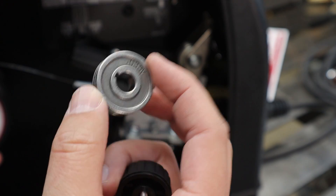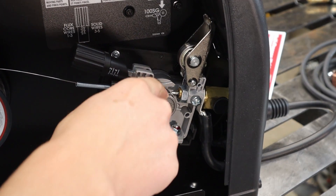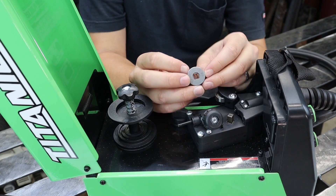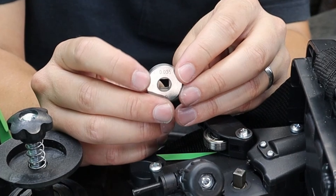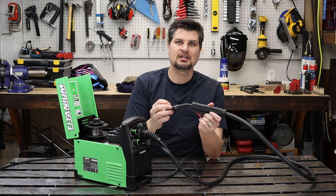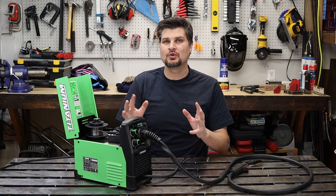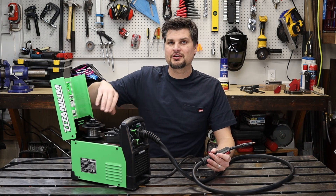Looking under the hood, you'll find rollers — little wheels that send the wire through the sheathing. Pay attention: some have knurled teeth, others are a straight V-groove. Knurled is for flux core; V-groove is for MIG. They all have wire size diameters stamped on them, usually .030 or .035. Match that with your wire diameter, and match the contact tip — that little brass piece — to the same number. Match all three and you're set. With the hood up, pull the trigger a couple of times to make sure the wire runs smoothly.